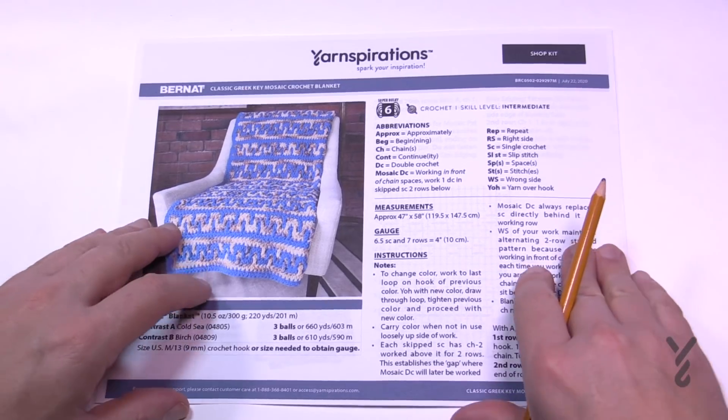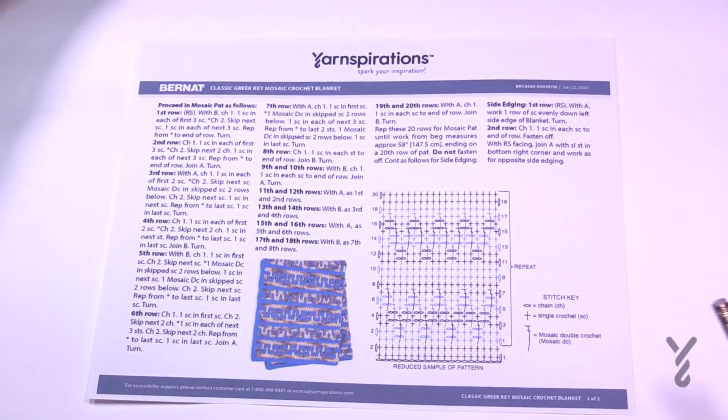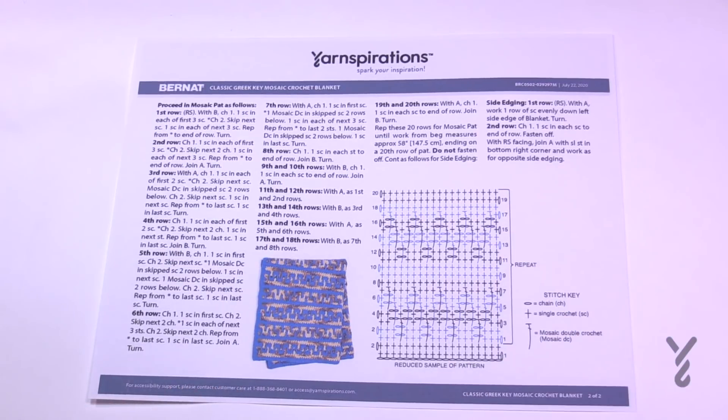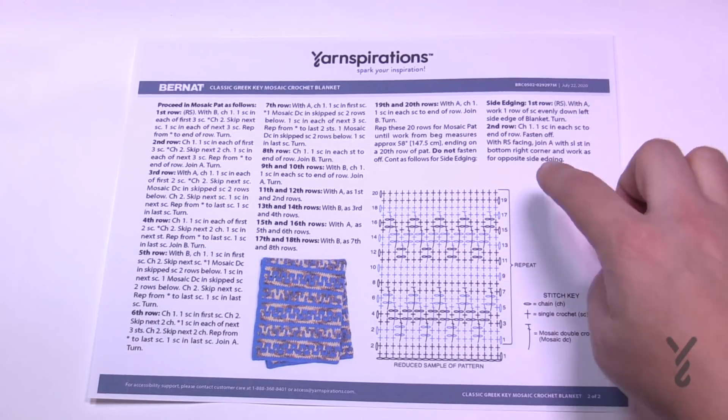Let's take a look at the diagram on page number two. You will also need a 9mm crochet hook — that's a size M as in Michael. The diagram is right here and I've blown it up for teaching purposes. You can see the repeat goes all the way from rows 1 through 20.